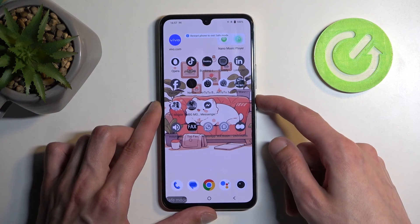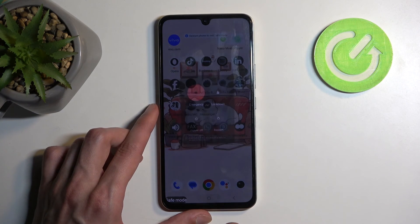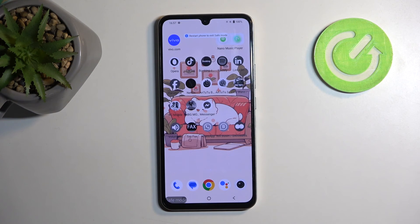Once you're done with it, you can hold your power button once more and select restart. When the device boots back up it automatically goes back to normal mode.